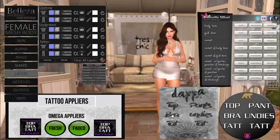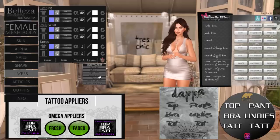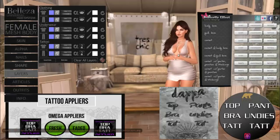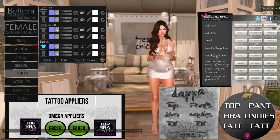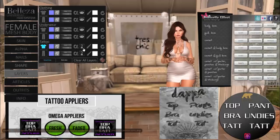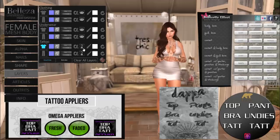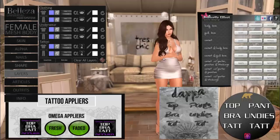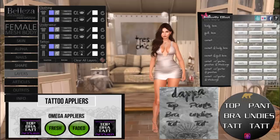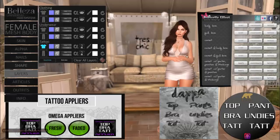With a traditional applier, if you target all, this tattoo for example is going to go over the torso and both arms. That may be exactly what you want, but maybe you also want to wear a bra from another store. Bras have lace with areas of transparency, and there are bugs in SL that don't allow you to wear that over multiple layers — so we've figured out a workaround. I'm going to clear this applier, then click the target and select torso only, and apply just the bra so it appears only over the torso section.